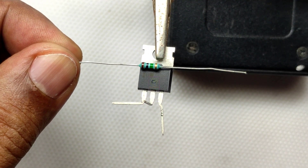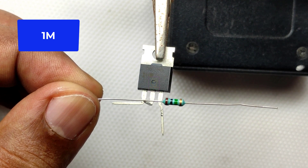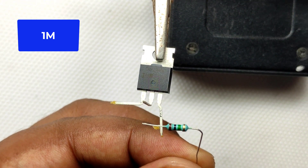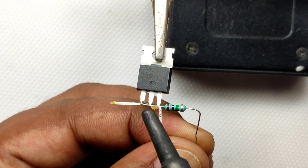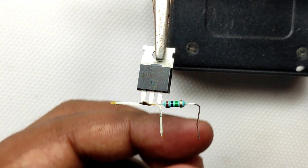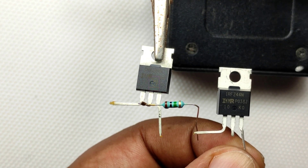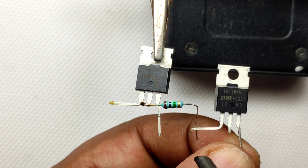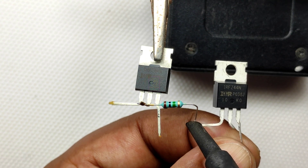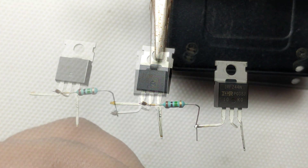Then only you will understand how it is making more colors other than red, green, and blue. For connecting to one five-meter LED strip, you don't need to attach a heat sink to this MOSFET. This MOSFET has the capability of delivering 49 amperes to the load with a proper heat sink, so this is a perfect choice for connecting multiple LED strips. Please watch this video completely so that you can know how easy this can be made.